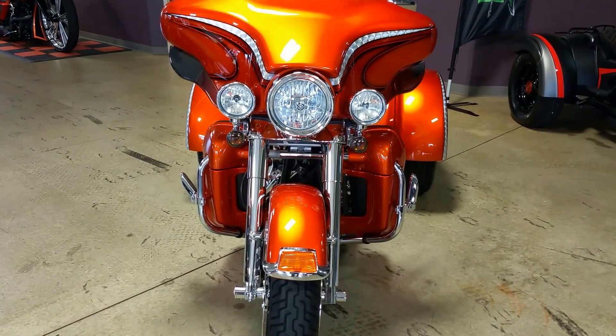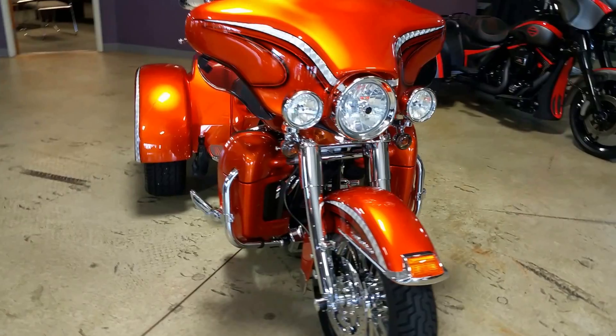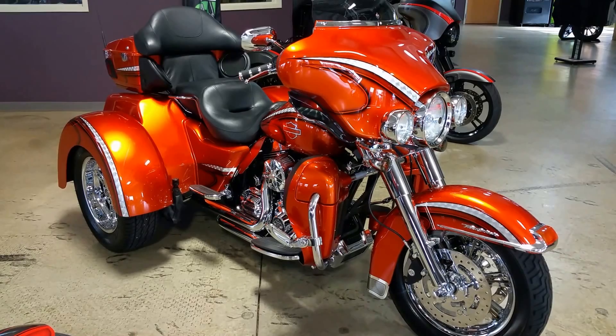Hey guys, Lee Gibbs with BX Customs. Guess what it is? It's a Harley-Davidson Tri-Glide — just a completely stunning custom bike.